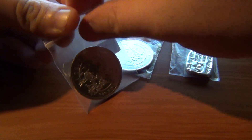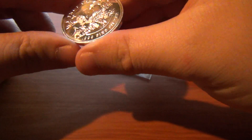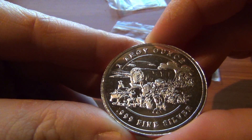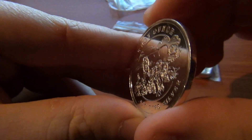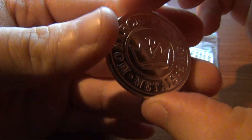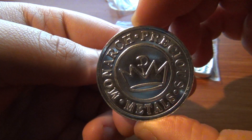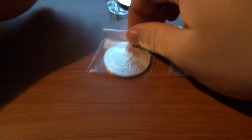I'm trying not to handle them too much but it's the first silver I've got so it's hard. I'll take them out for the video but other than that I keep them in the bags. I don't really have gloves to be wearing right now.